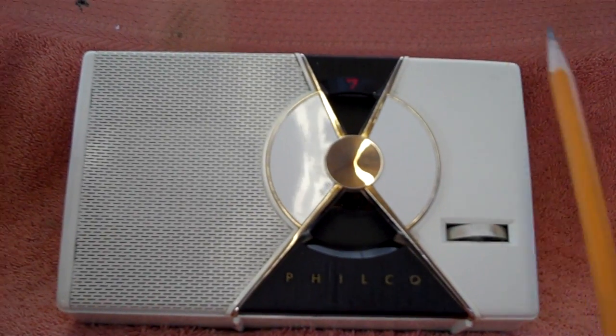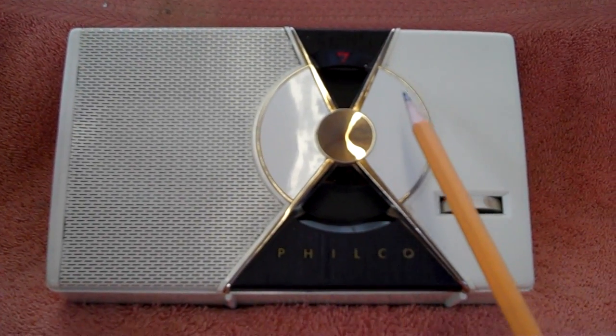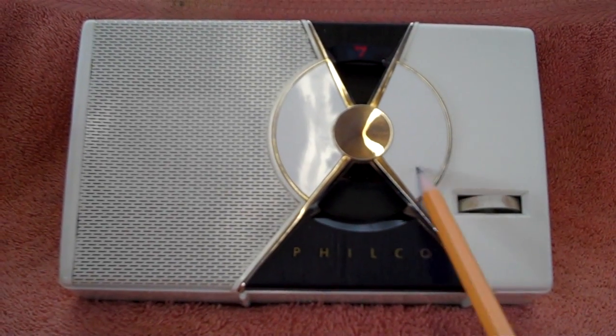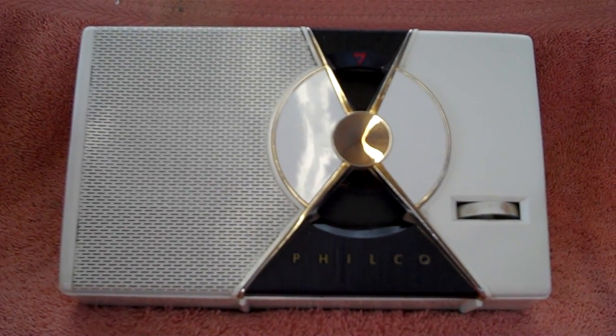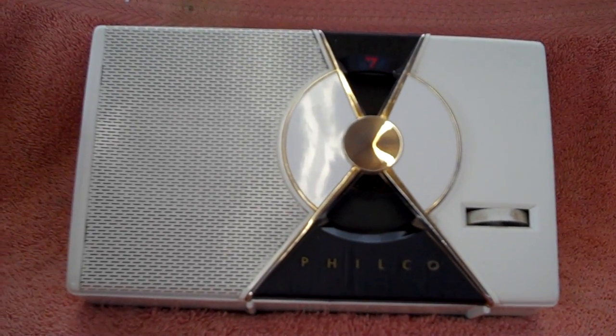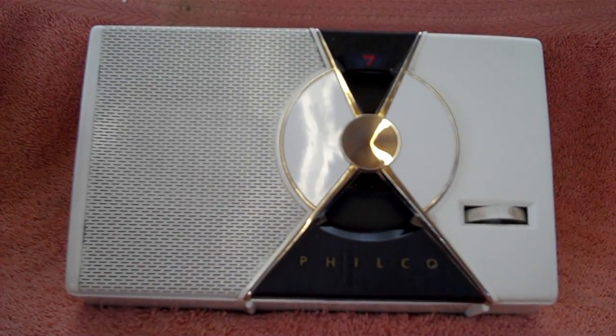This is a Filco Model T7-126. It's a 7-transistor radio from the 1950s — one of the first transistor radios that Filco ever built. I'm going to try to fix it.